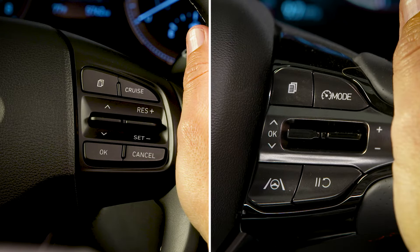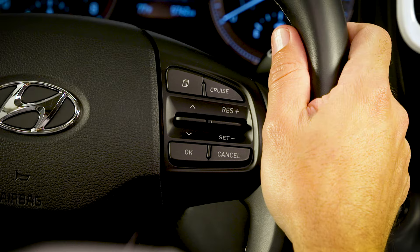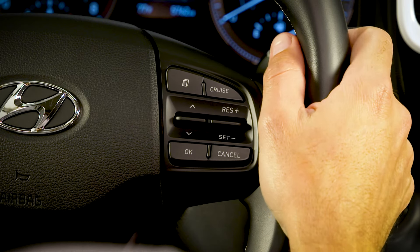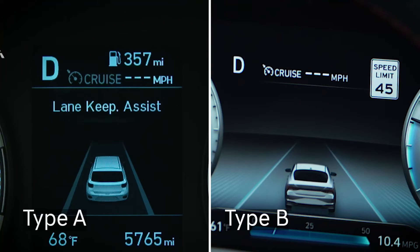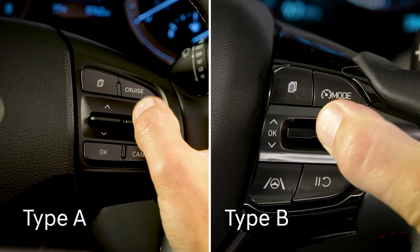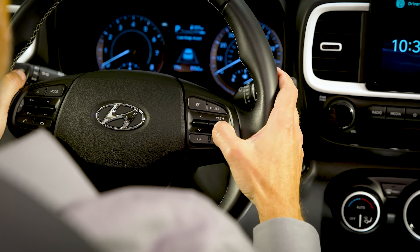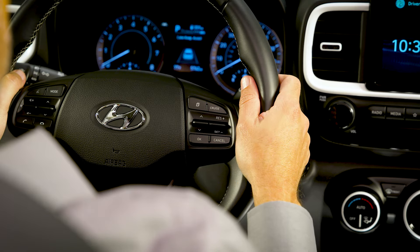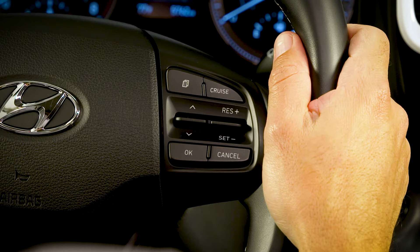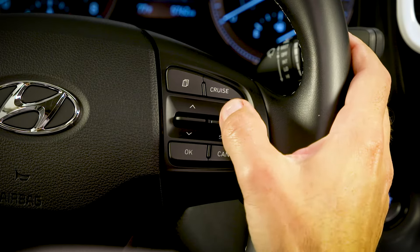The switch in the center is used to increase or decrease speed as well as resume cruise control operation. On Type A systems, it's also used to set the speed initially. On both types of systems while in ready mode, pressing the switch down will set the cruise to the current vehicle speed. The switch is also used to increase or decrease vehicle speed while the cruise control is active.